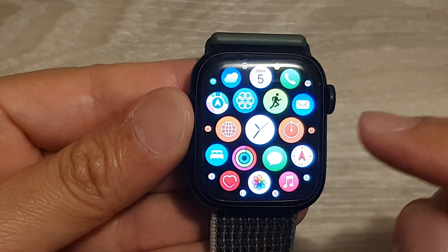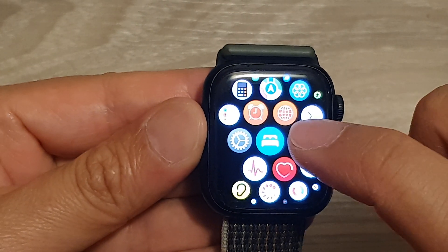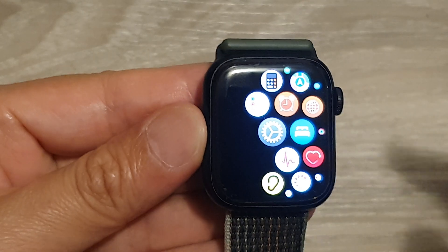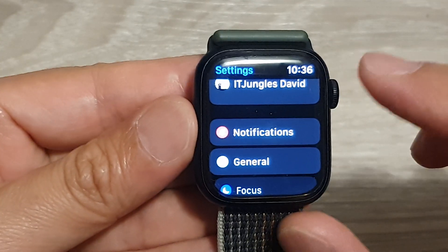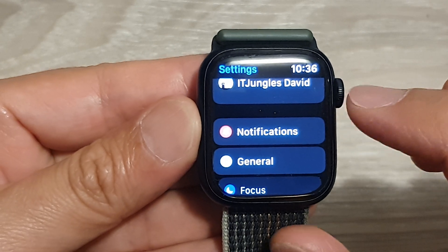Next, from your apps screen, tap on Settings. Then in Settings, you want to go down and tap on Notifications.